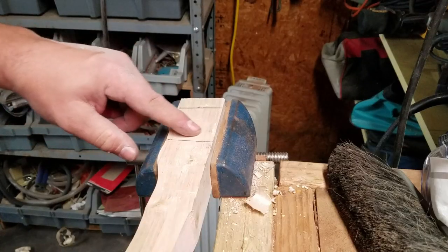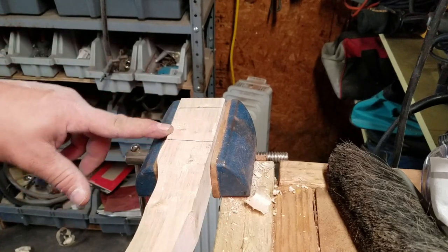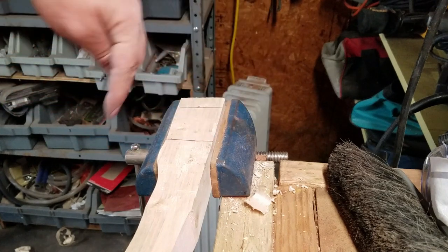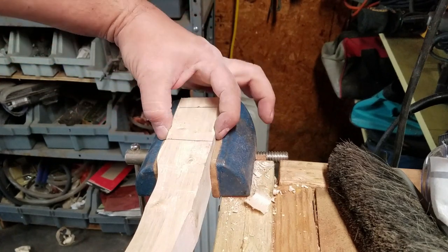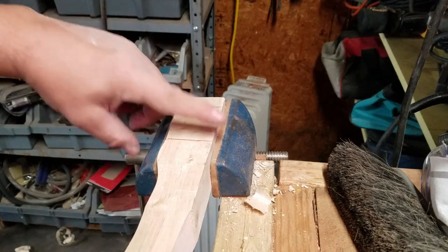Now I'm going to rough out the part that goes through the axe head itself. To do that, I'm going to start by making four cuts all the way around. I have the depth set by the jaws of the chuck — it's sticking up over the jaws just enough so I can get as deep as I want, but no deeper.